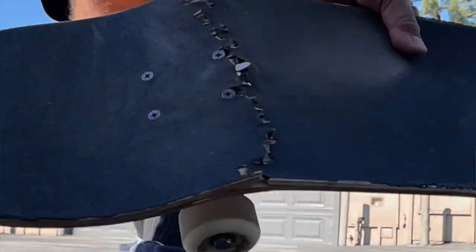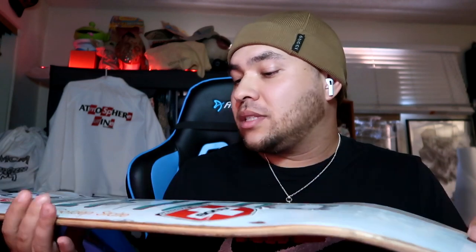Hey everyone, how are you all doing? I did snap my deck, so this one's going to have to be just a collector. I didn't skate this one that long — super sad.